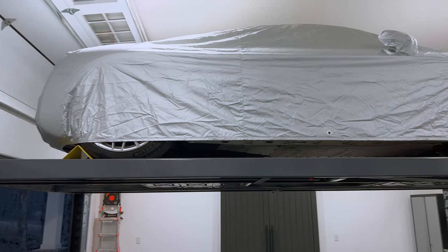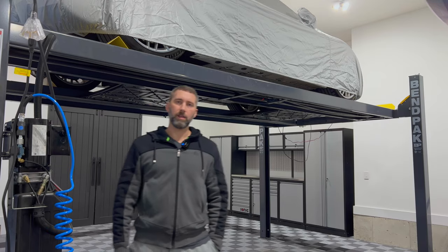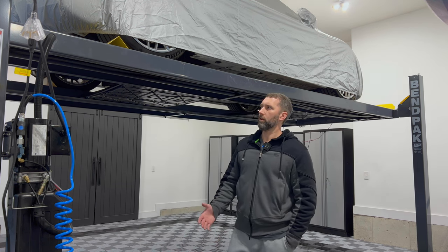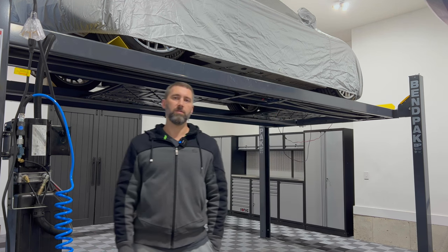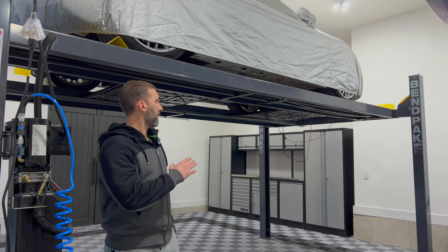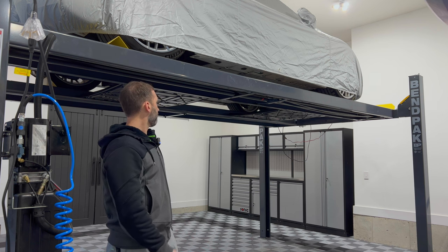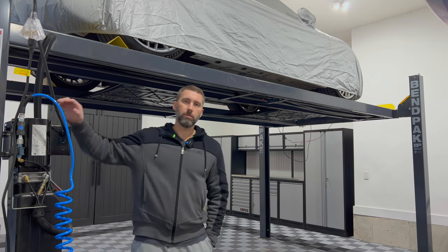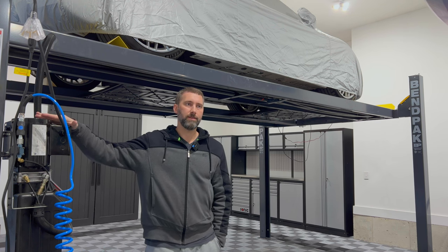I've had no problems with the lift — I've been using it for about a year and a half now. The main reason to get a four-post lift is mostly for storage, but you can still work on your vehicles. There's another accessory, a hydraulic jack that slides right onto the ramps, and you can use that to lift your vehicle, exchange out the wheels and things like that. I'll be looking into getting that next.